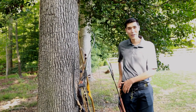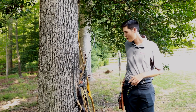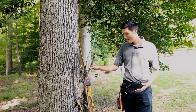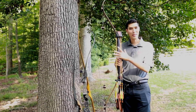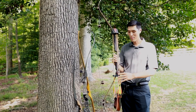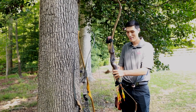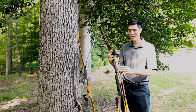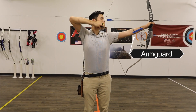To hold your arrows, what I'm using here is a hip quiver — it goes right onto your waist and holds your arrows when you're practicing. If you're interested in bow hunting or just want the convenience of having arrows right at your side, this is called a bow quiver. It straps to the bow with little straps and connects right onto your limbs. It's another good option for holding your arrows.